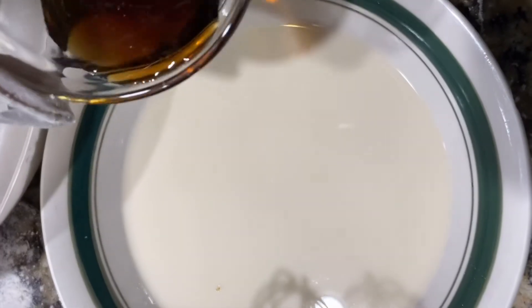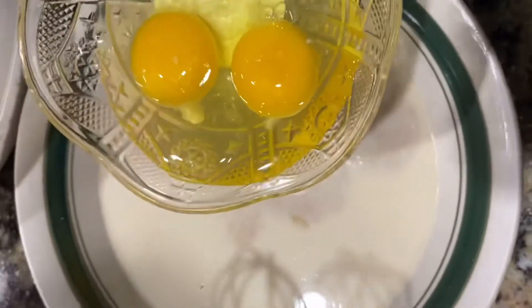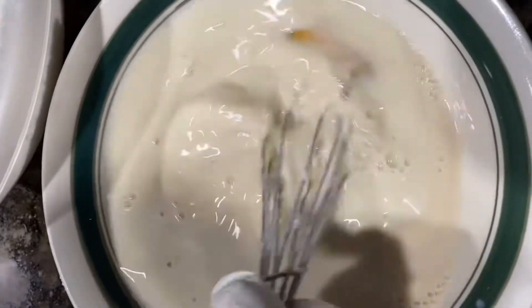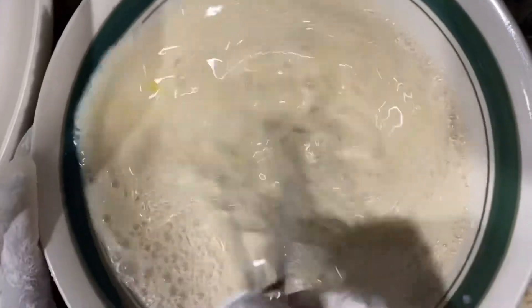So once that is done, you want to add the milk and vanilla extract to your milk. Then add the eggs to it, and you want to whisk these ingredients together — that is the wet ingredients being mixed together at this point.